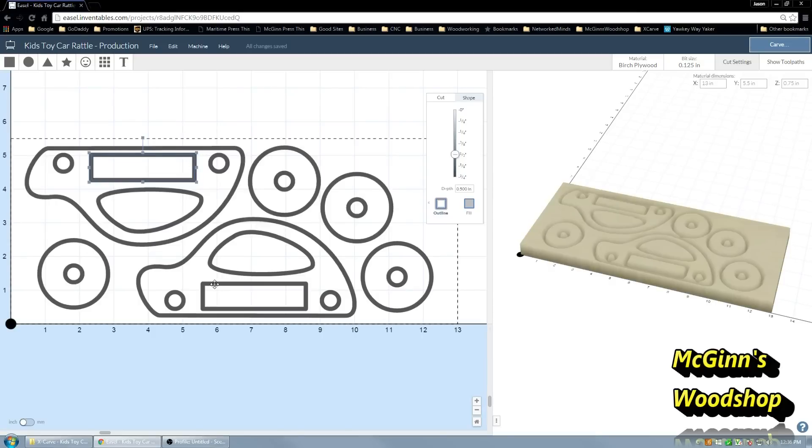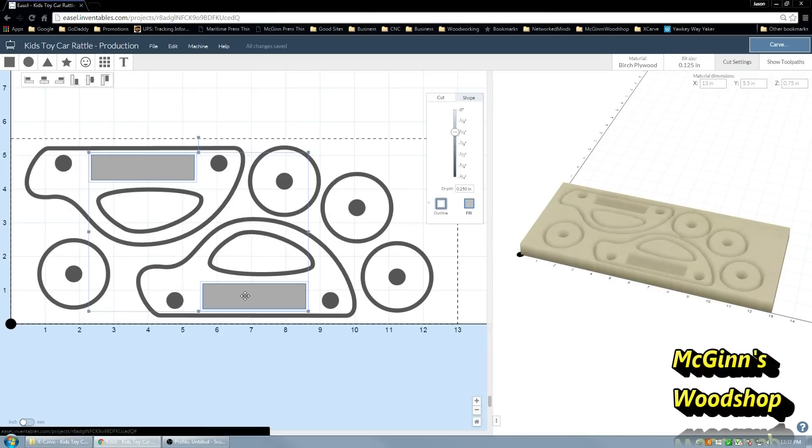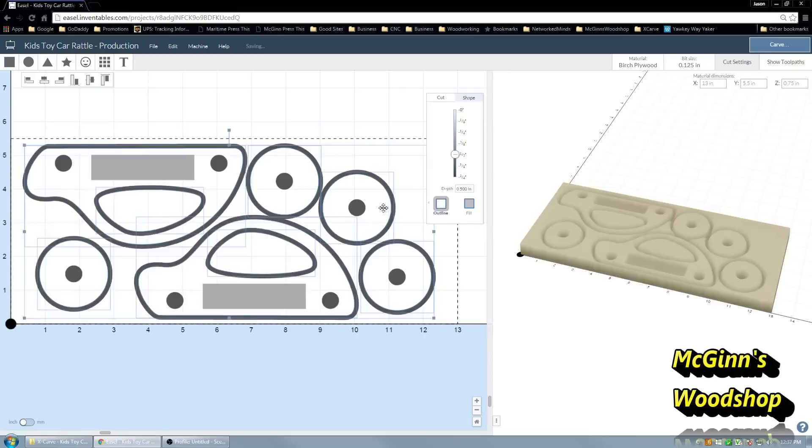I'll grab all my objects by holding Shift and clicking those objects when you get the Move option, clicking each one individually, holding down Shift so they all select. We're going to use the Fill option — what that will do is put a hole right through all of these, half an inch wide. For these cavities, we don't want them all the way down, because those are just to hold the kernels and we don't want actual holes through our rattle. So we're going to move that to 0.25 inch deep — a quarter inch — on each side, which gives us a full half inch to play with. Then we grab all our outer lines and set those up to outline outside, so we get the actual sizes we want from the inside line of the curve.